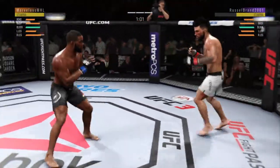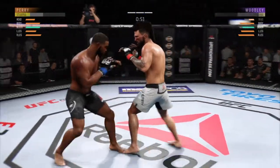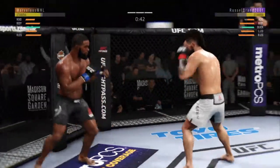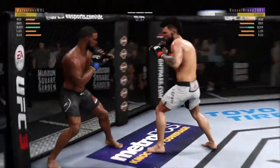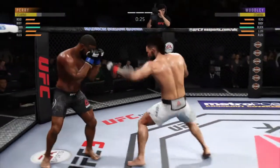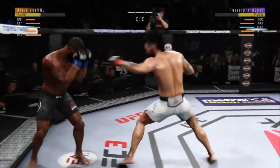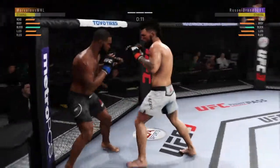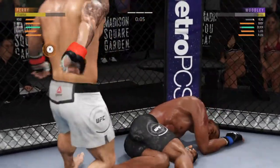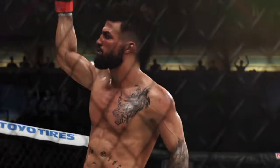Come on, buddy, you gotta win this round. He's checking every single one of those. He's got him hurt here. Big shots. Try to establish that jab. 20 seconds left. Back to the left hand — unable to connect. That left hand! Total domination! That'll do it!